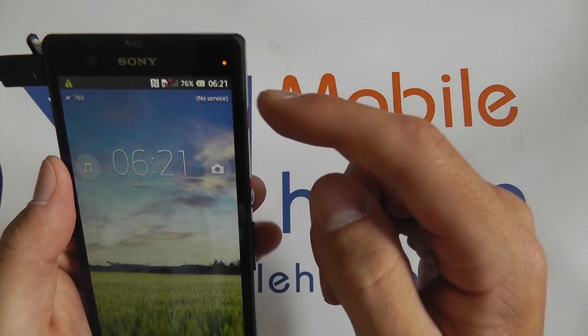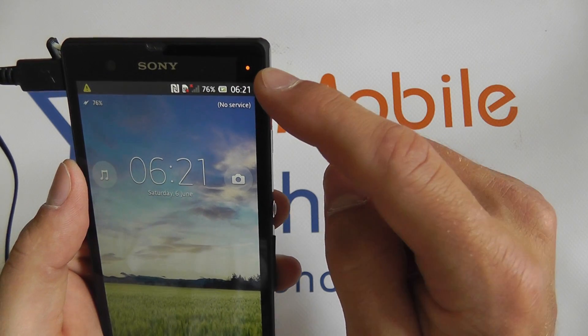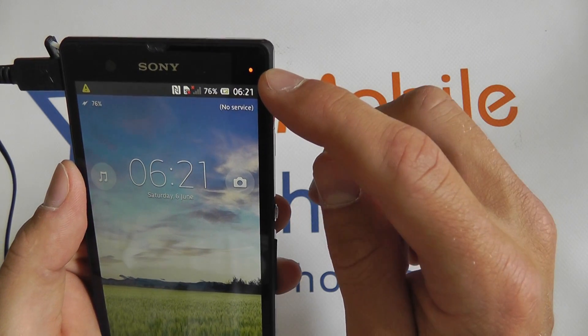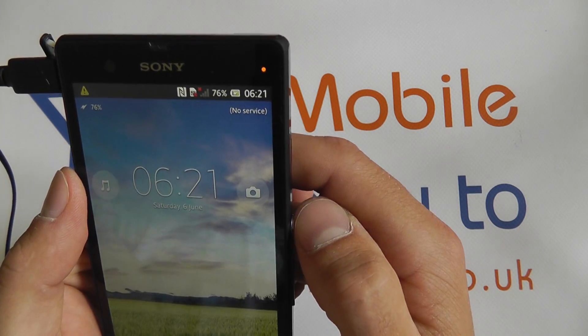Once inserted, the orange battery status light indicates that the battery is charging. Once this light turns green the battery is fully charged. If the light is red this means the battery is low.